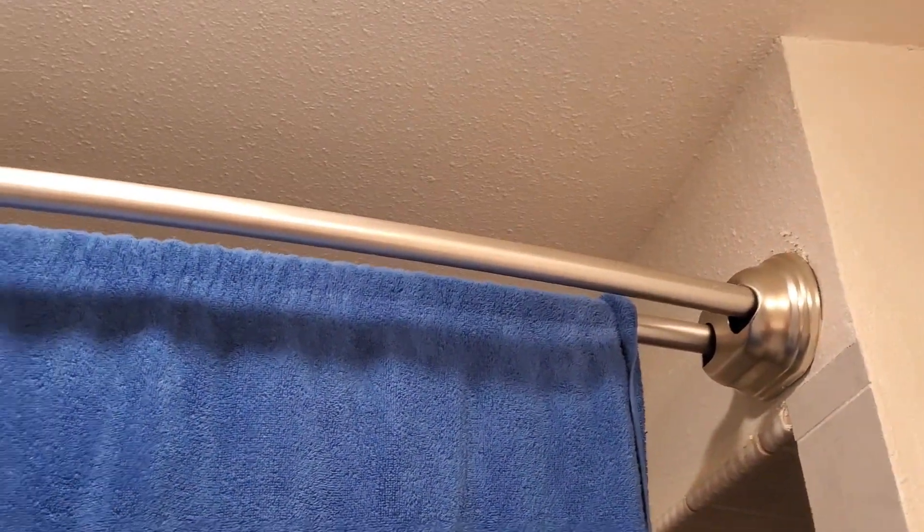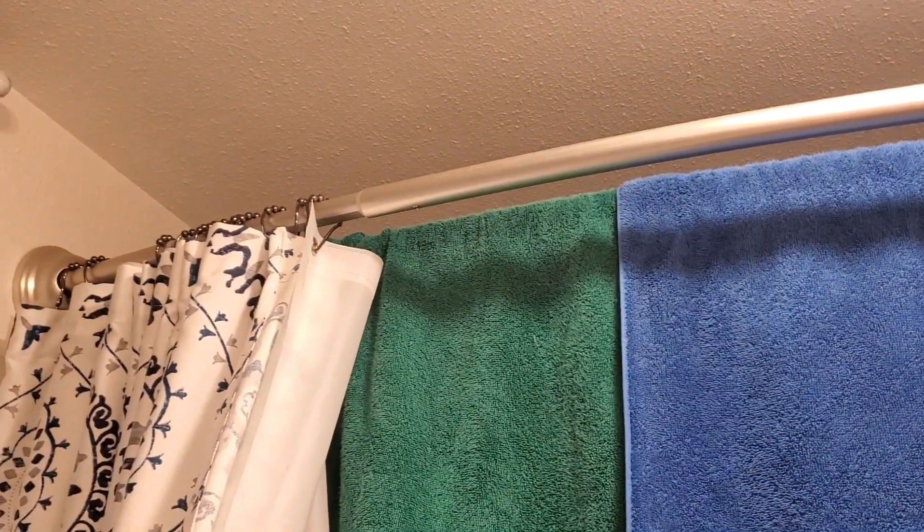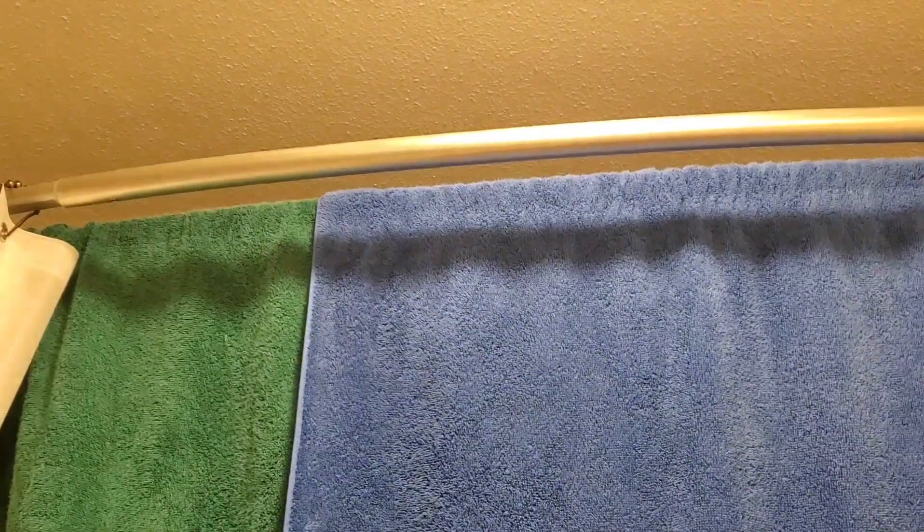This thing has absolutely been a lifesaver for us. Not only has it given us a little bit more room in our shower itself, but it has also given us the ability to put a couple more towels on it as well.